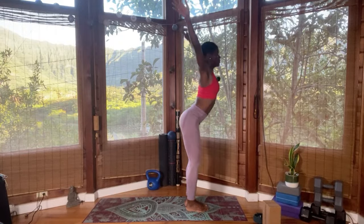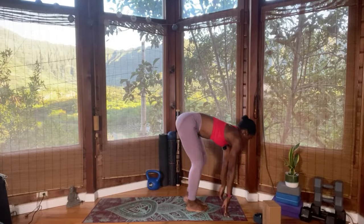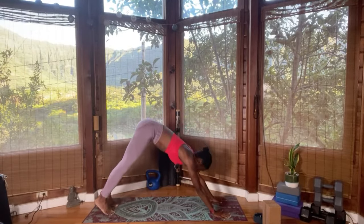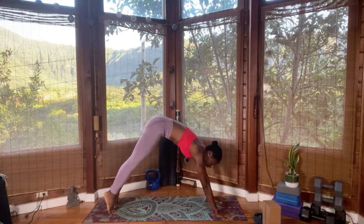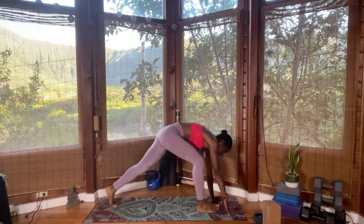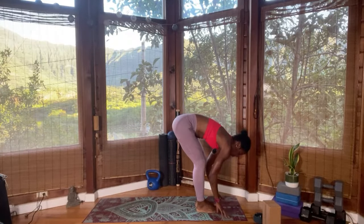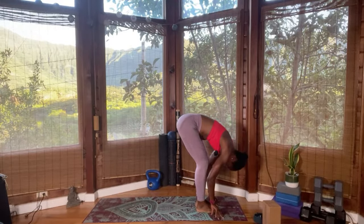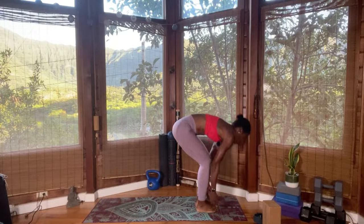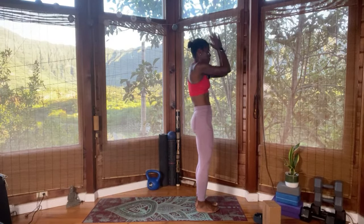Exhale, bring the legs together, forward fold — Uttanasana. Inhale, look forward, lengthen. Step right leg back, left leg back — downward facing dog. Inhale, bend the knee, gaze between the hands. Step or jump forward — nothing wrong with stepping. Look forward, lengthen, fly that flat back. Exhale, forward fold. We get a chance to do at least three variations; this is the first. Exhale fold, relax the back of the neck. Inhale, reach the hands all the way up, look up. Exhale, hands in front of the heart.